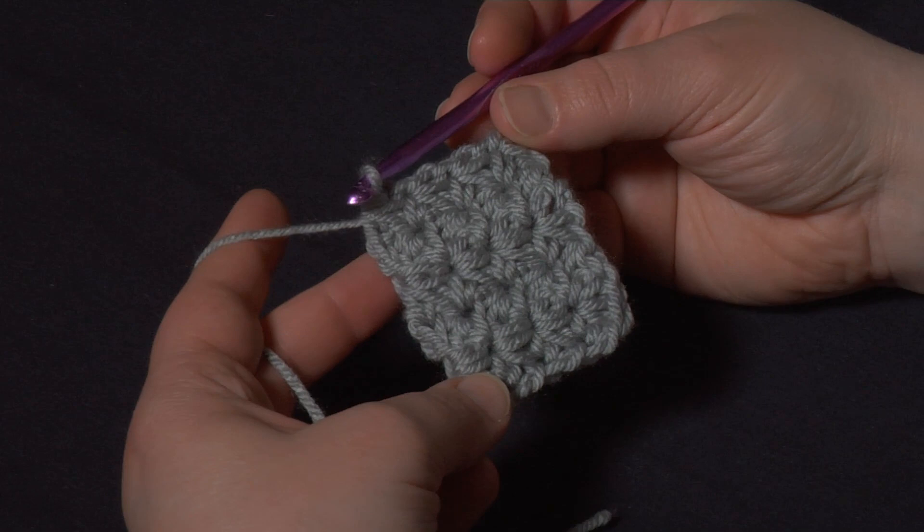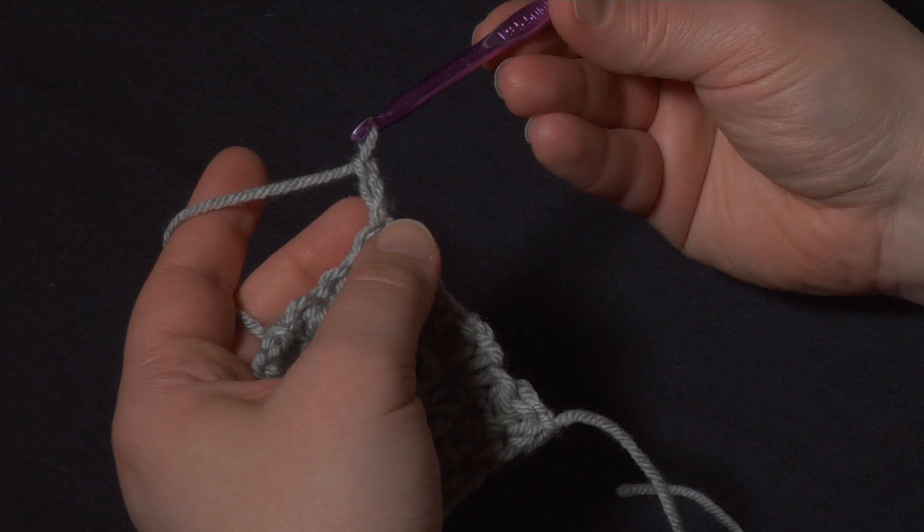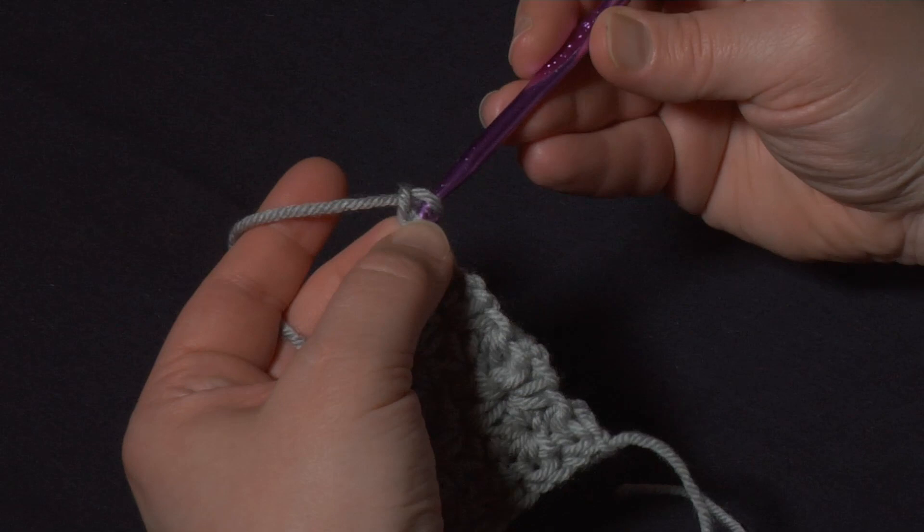Here I have a small swatch — let's start the next row. To start a new row I'm going to chain three, and then to make the first marguerite I'm going to insert my hook into the second chain from the hook. It's the middle of those three chains that we just made.